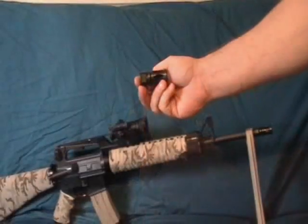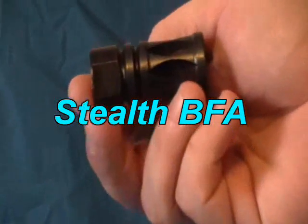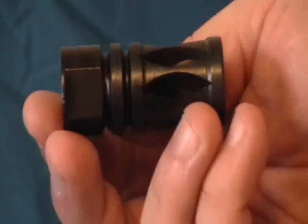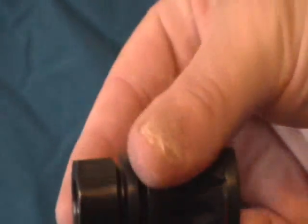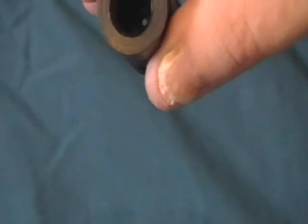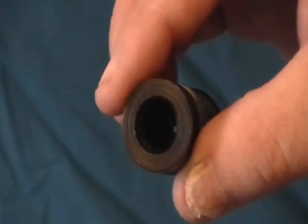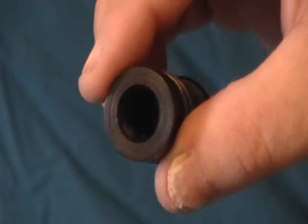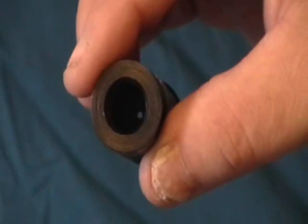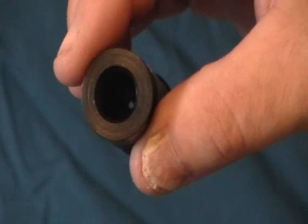To fix this problem, Sumter Precision has created the Stealth BFA — the Stealth Blank Firing Adapter. As you can see, it looks exactly like a flash suppressor, but it's actually a blank firing adapter. When you look down the middle, you can see a hole. It will allow the gases to escape, so that you can vent your gases and still provide enough back pressure to operate the action.